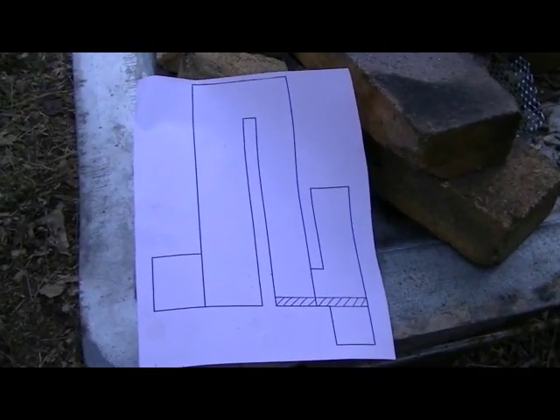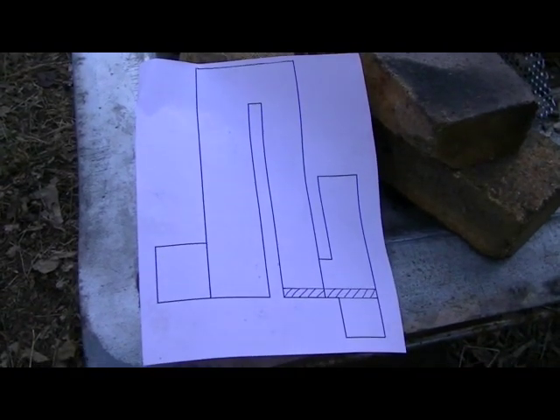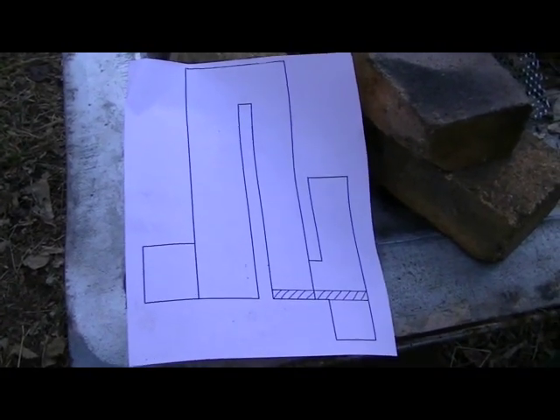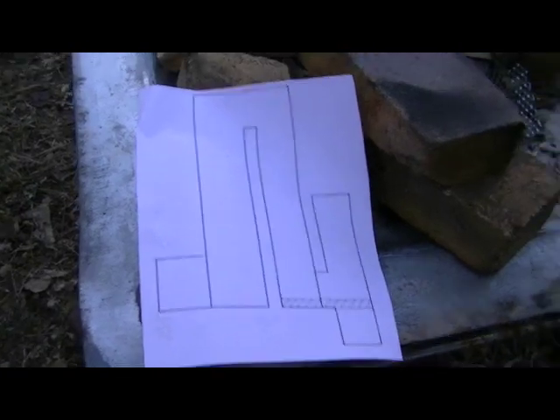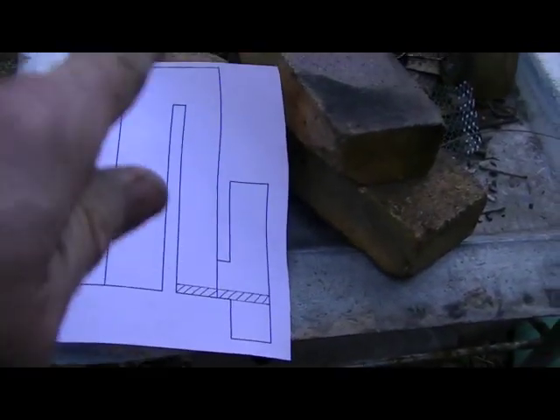Hello everybody, this is Kevin Bacon again. I want you to meet the Omega stove. Now that doesn't look like much there on that piece of paper, but let's get over here and take a look at it. I call it Omega because of the shape.